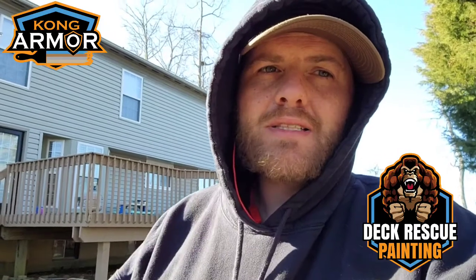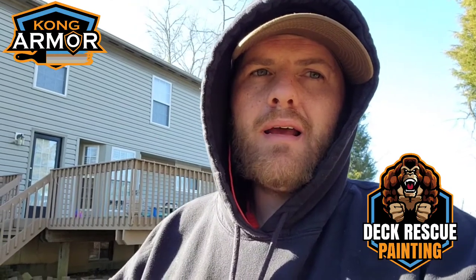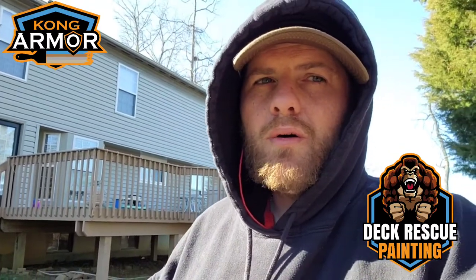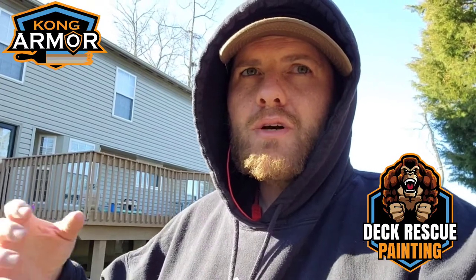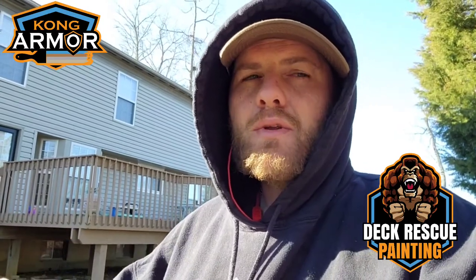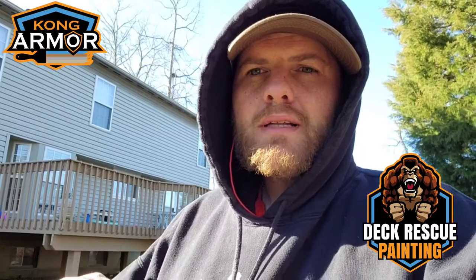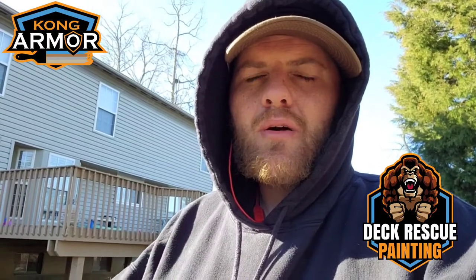We're going to come in with our deck rescue painting and save this family thousands over that high-dollar option of replacing all of this. We're going to wash this all really well, replace the bad wood that's here, and then we're going to do something new — a new service we're offering this year: anti-corrosive treatment. We're going to come in with oxide and treat the fastener systems, the screws and nails currently in the floor.